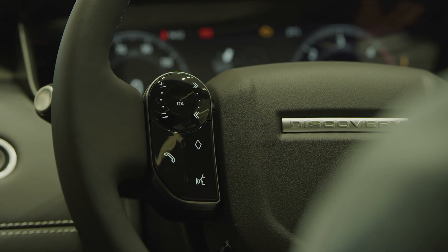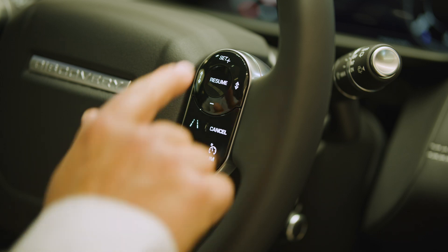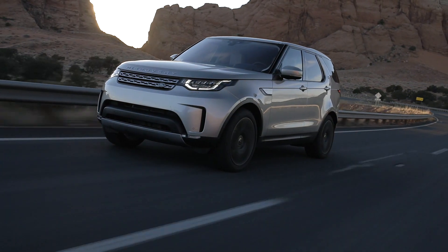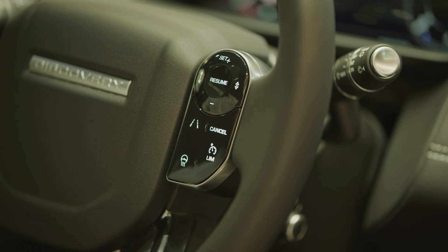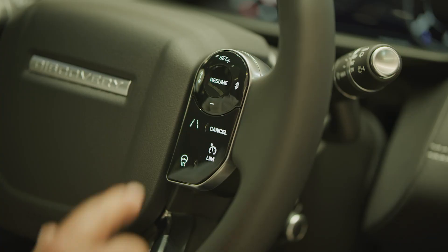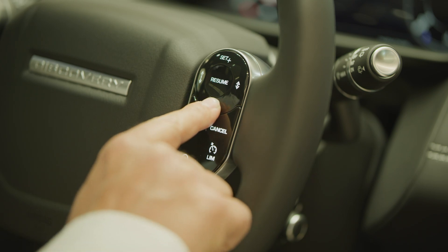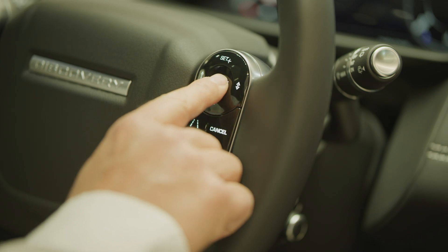There's an array of controls on the steering wheel. On the right-hand side are the controls for cruise control. Press set when travelling at your preferred speed, and the car will automatically maintain that speed until you touch the brakes or press cancel. Pressing the accelerator will cause the car to speed up, but when you release it, it will return to the set speed. Pressing plus or minus will increase or reduce the set speed. If cruise control has been cancelled, pressing resume will return the car to the last set speed.